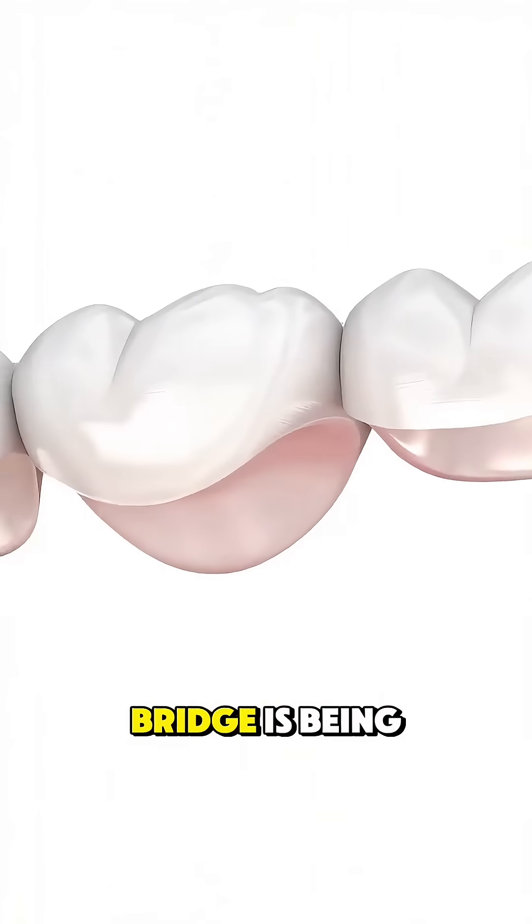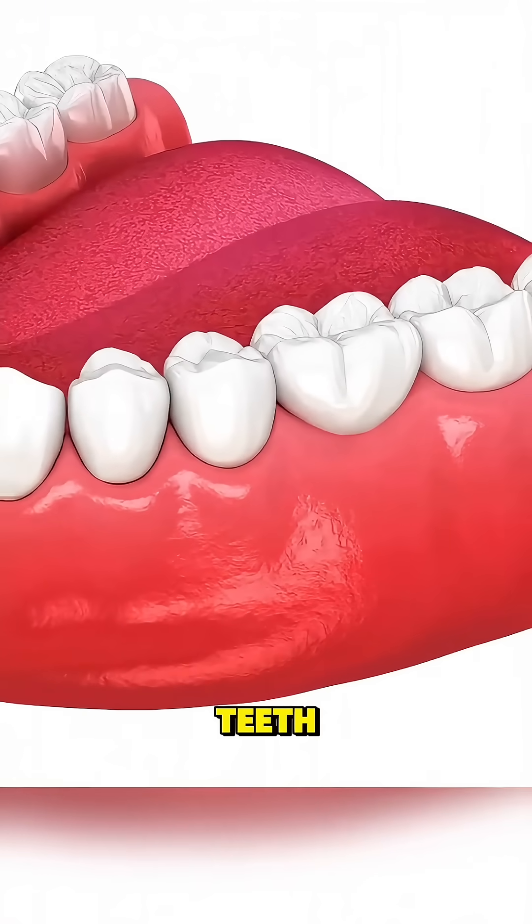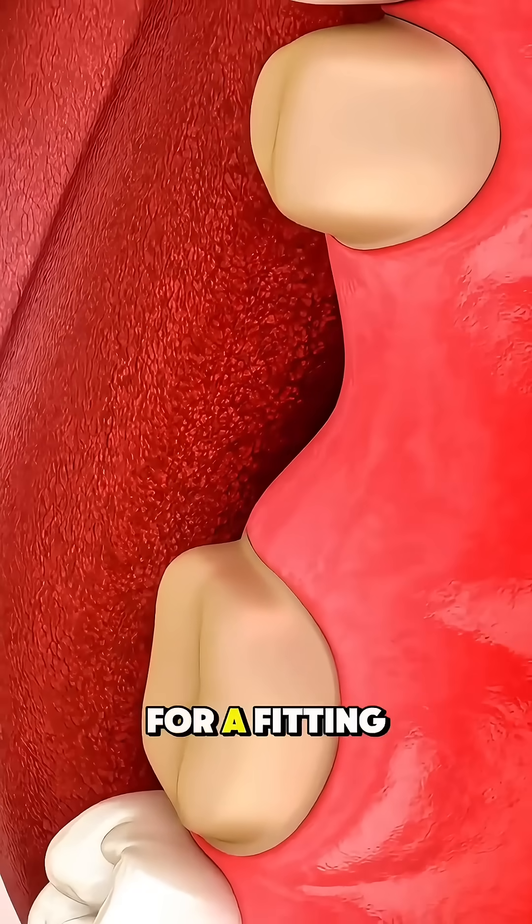While the permanent bridge is being made, a temporary one is placed to protect the shaped teeth. Once the final bridge is ready, you come back for a fitting.